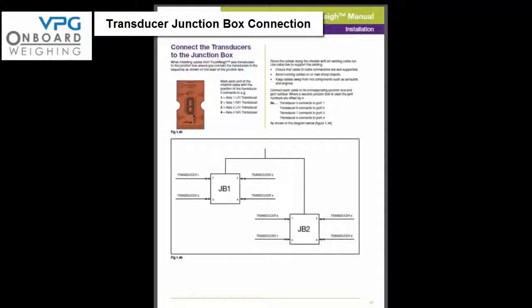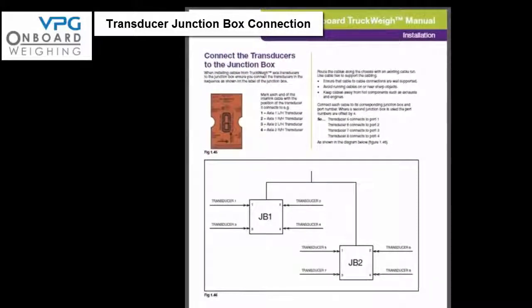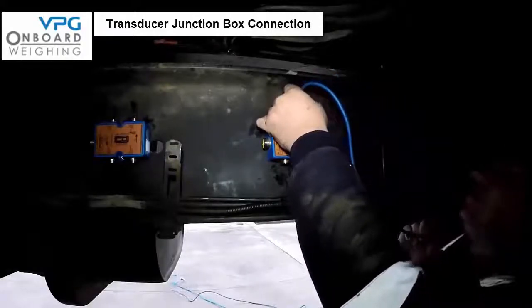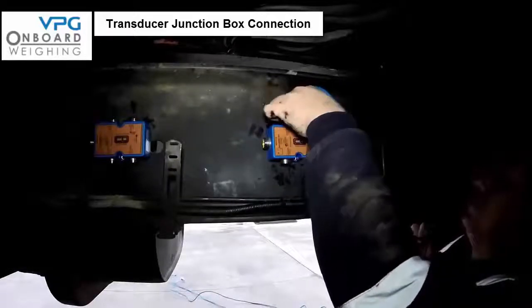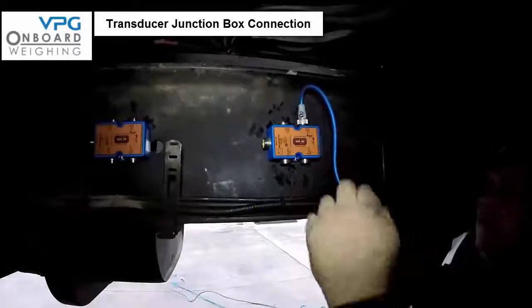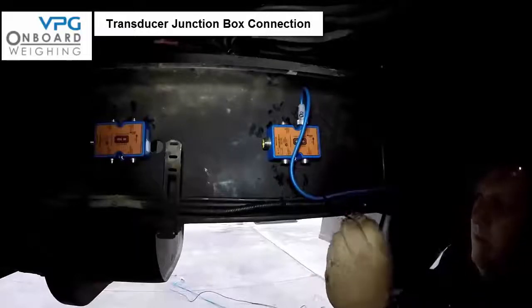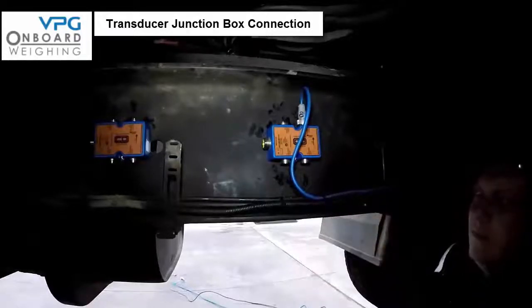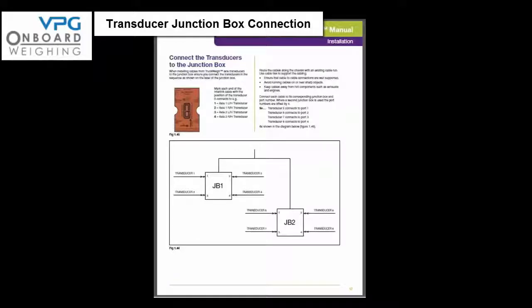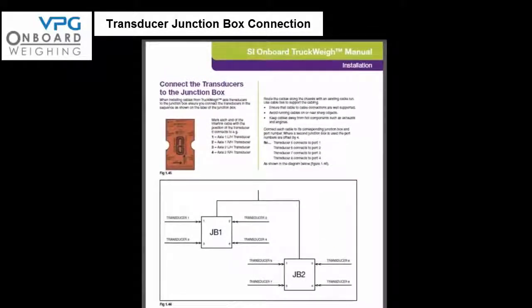Now we need to connect the transducers to the junction boxes. For this part of the installation it is important to refer to the procedure on page 17 of the manual. Route the cables along the chassis with existing cable runs, using cable ties to support the cabling, and avoid running cables on or near sharp or hot objects. Identify each transducer connector with the location of the transducer so you can identify it when connecting to the junction box. The most common method is to number the connector to correspond to its number on the junction box label. Then connect each cable to its corresponding junction box port number as illustrated in diagrams 1.45 and 1.46 on page 17.